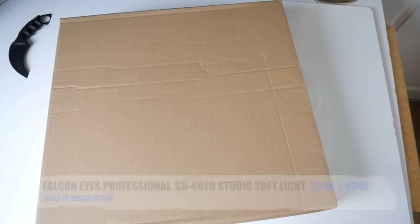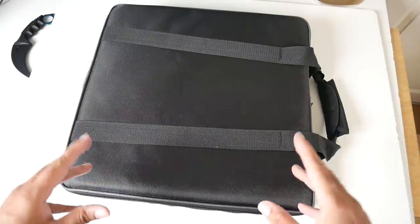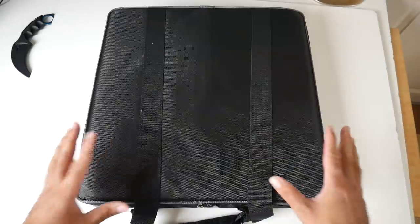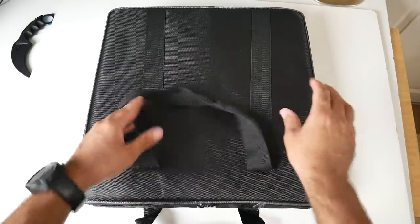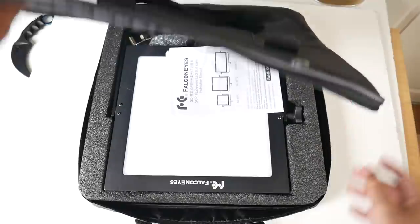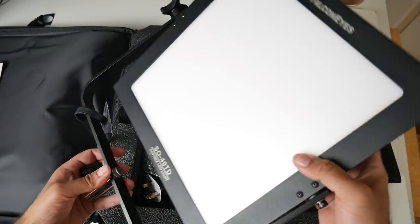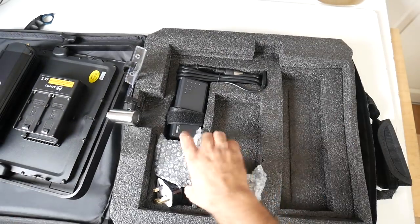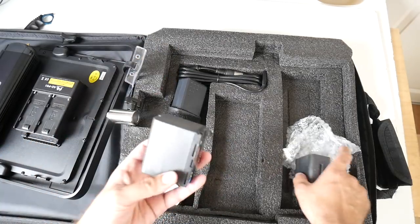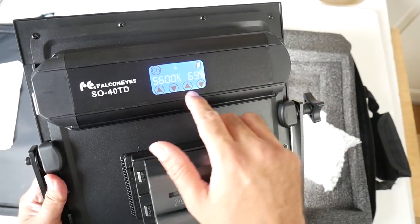Cool product number five is the Falcon Eyes Professional Studio Soft Light — I actually bought this for the channel but it was so cool I had to include it. This is a soft light kit for professional studios, YouTubers, and video makers. It comes in a nice hard carry case. Here is the actual soft light — it swivels on a U-frame so you can swivel 360 degrees. You get a UK power adapter and two big batteries. There's a touch screen on the back where you can adjust the temperature and light level, and it shows battery remaining.